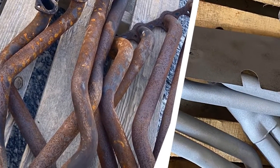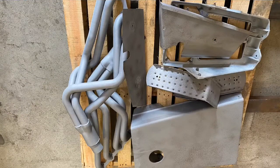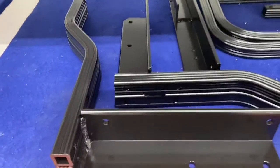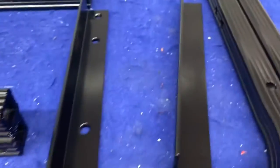Here are some heavily rusted parts that we blasted with our mobile dust blaster — now the parts are ready for coating. This is all aluminum tubing that we blasted and then coated with a satin black. As you can see, it lays out with a nice smooth finish.